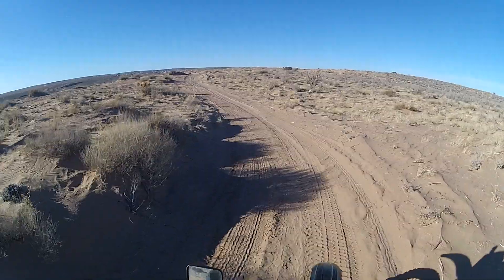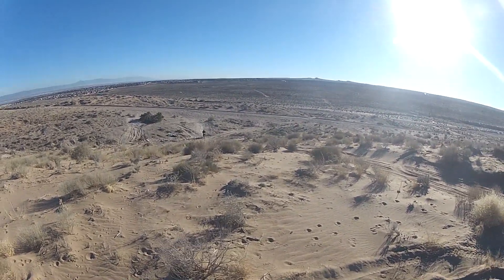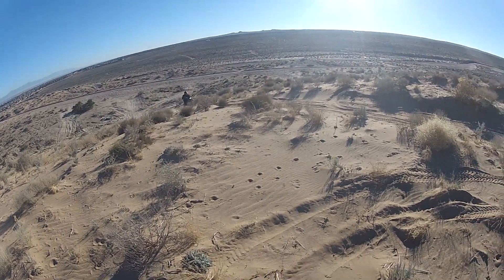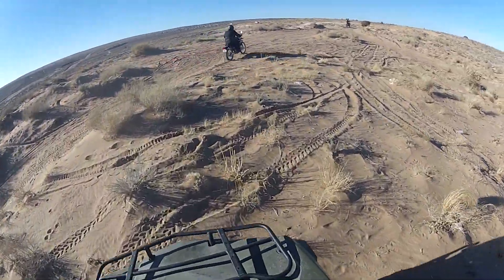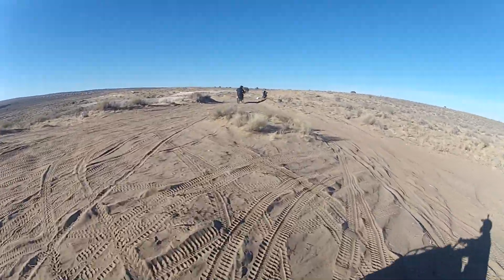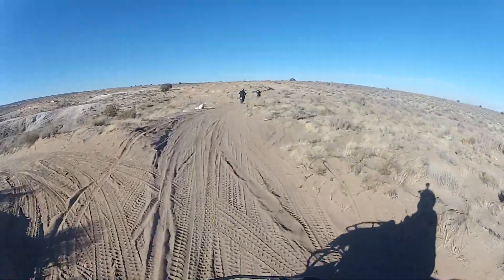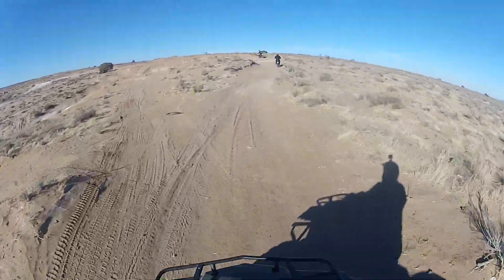I made it up! Right on up there — big ol' ugly, slippery sandy hill.